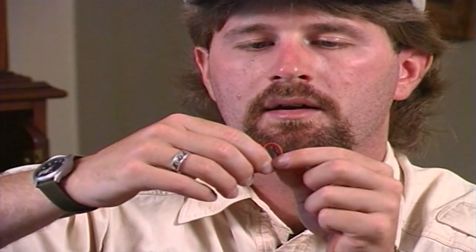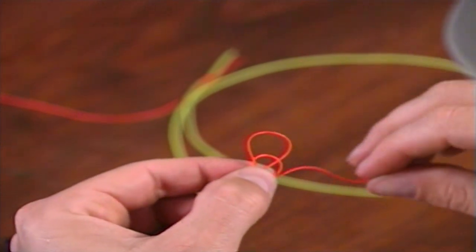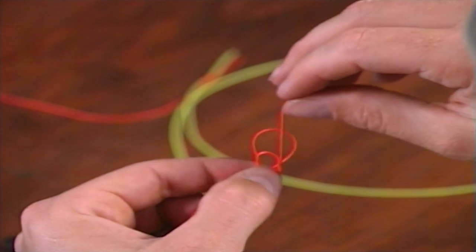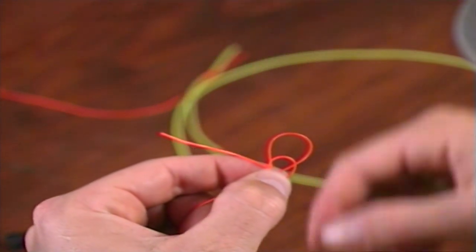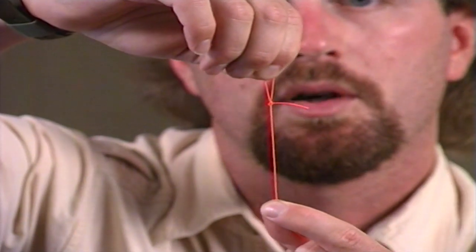If you don't have a loop in the end of your leader, here's a quick simple knot to put one in. Take the butt section of your leader and form a loop by taking the butt section behind the standing end and pinching at that junction. Then take the butt section around and bring it behind, pinching again to form another loop. So now you've got two loops pinched there, one in front of the other. Take that butt end, bring it up and in between those two loops, and pinch again. Then come from behind, through the first loop you made, grasp the second one, pull it up and through, and simply pinch tight. That's called a perfection loop.